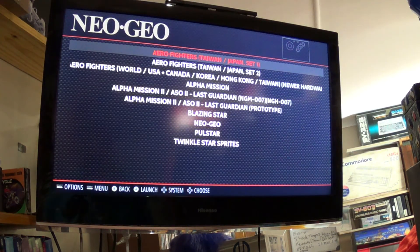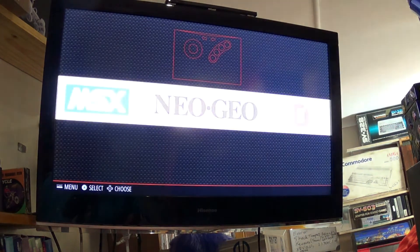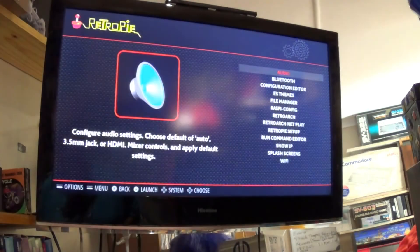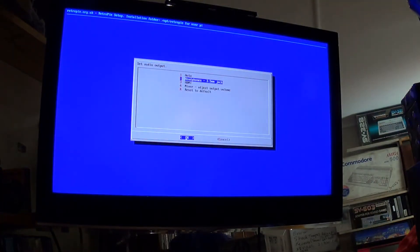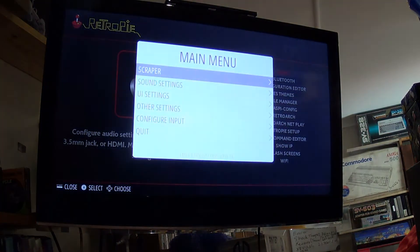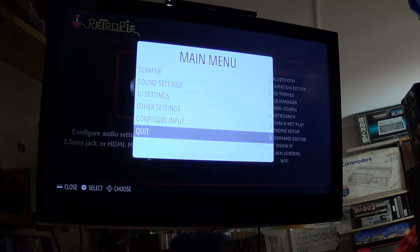I can exit by pressing Start and Back simultaneously. I don't have any sound at the moment — this is a common problem when running through HDMI. You can go to audio settings, currently set to auto, and change between HDMI and other options. But before doing that, I actually need to make a change to the config file that forces HDMI audio output. I'll shut the system down and edit the config file.